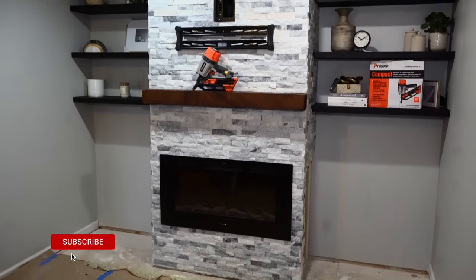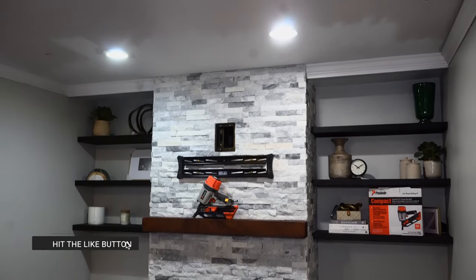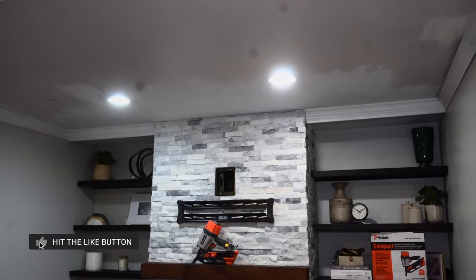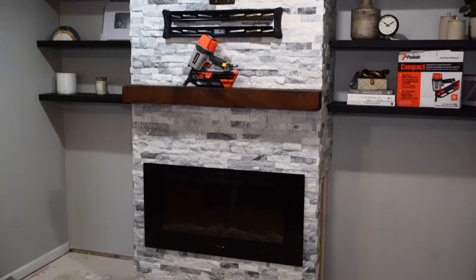If you made it this far, thank you — I appreciate you watching and I hope you learned something. My next video will be how I made the floating shelves and hung everything else to finish this never-ending build. Until next time, cheers.